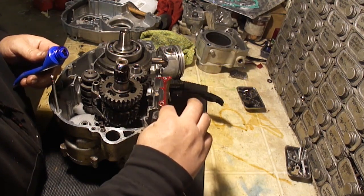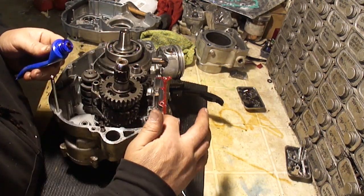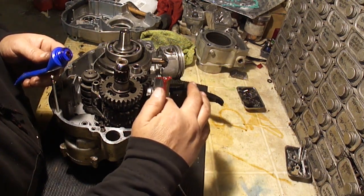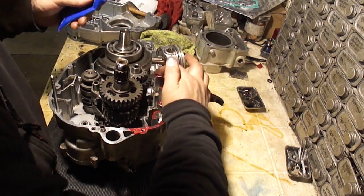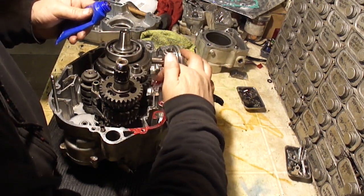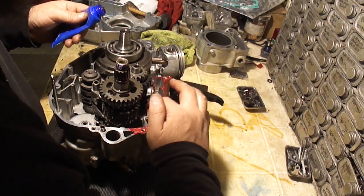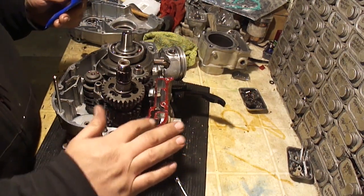What I like about this stuff is a little dab will do you. It has a long working time — it doesn't set up until I get the case together. The stuff that squishes out will stay a liquid and can be wiped off with a rag. There are products out there that make this stuff set up more rapidly. I'm not going to use that here because this engine is going to be several days before it's reinstalled back on the bike, so that will give it plenty of time to seal up.